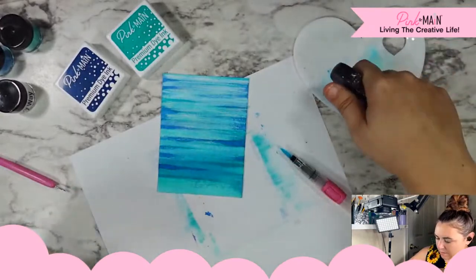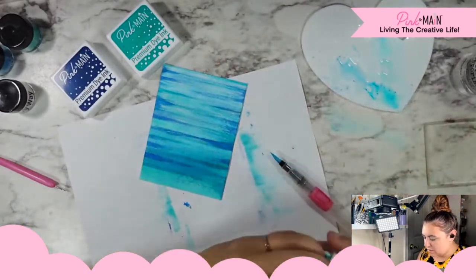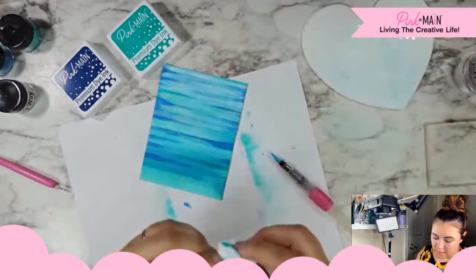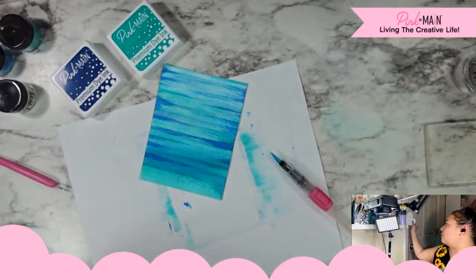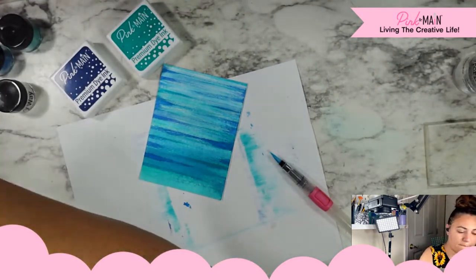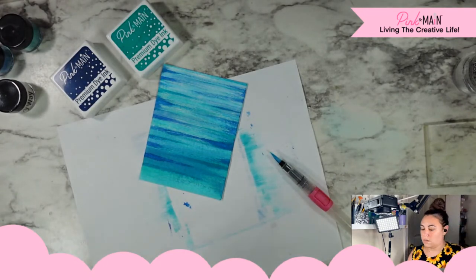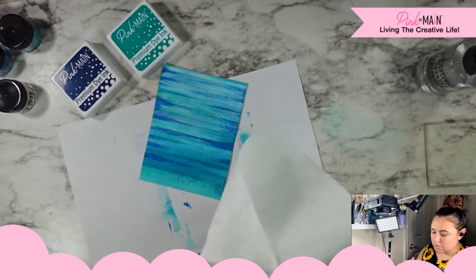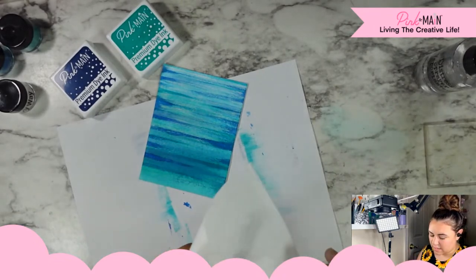My only thing I'm debating right now is adding some just plain water splatters to give it like a bubbly texture. But I'm not sure if that's going to take away from the lines we have going on. I'll leave it up to you guys — give me some opinions. Should we add some water splatter to create a bubbly kind of underwater texture, or should we just leave it as is with the stripes?